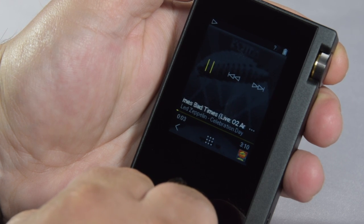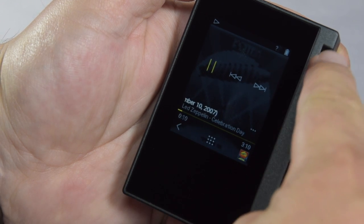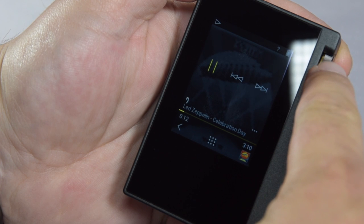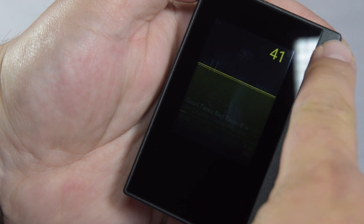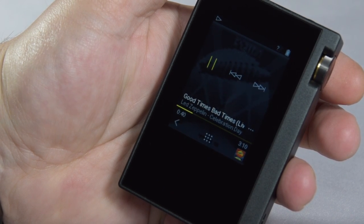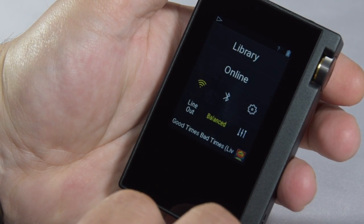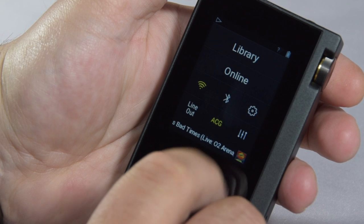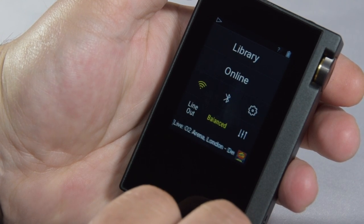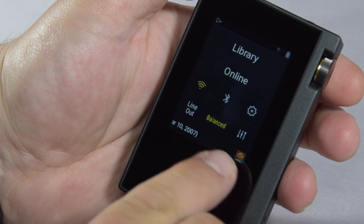And there we go, it's now playing. It gives you a nice background image, and you can actually change the screensaver to the album cover if you so desire. When you turn the volume up and down, the picture will fade out and you'll get a nice big volume bar. Tapping the dotted icons in the middle of the lower part of the screen will take you back to the main menu, where you can see the album you're listening to scrolling along the bottom with a tiny picture of the album cover.